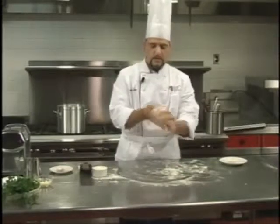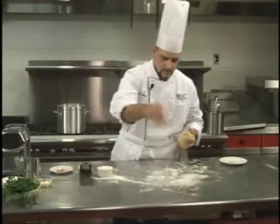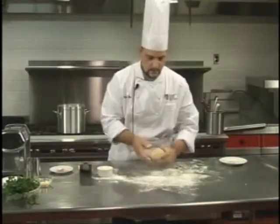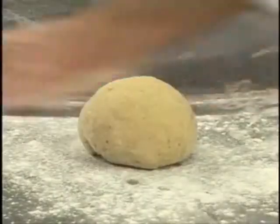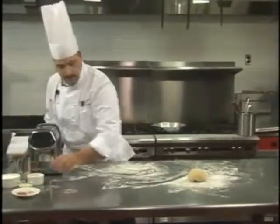The dough is ready — a little rolling, and here we go. The dough is done. We get rid of the excess flour; we don't need it anymore.